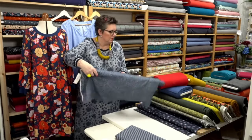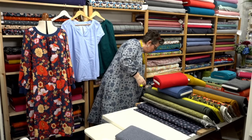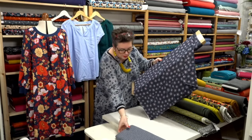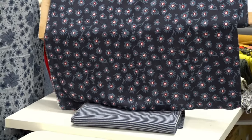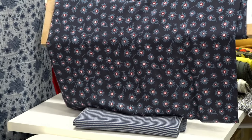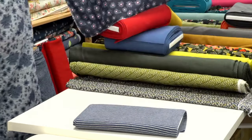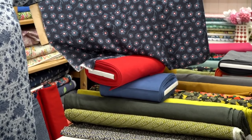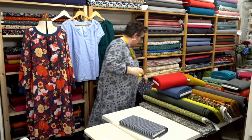We've got this in other colors as well, which I'll show you in a bit. Now this is Flower Glory — I really like this and I think it works with that stripey rib too. I've made a Regan in this, which has lovely raglan sleeves. It would also work with the red rib — just lift it and give it a bit more of a pop of color, which is really cool.